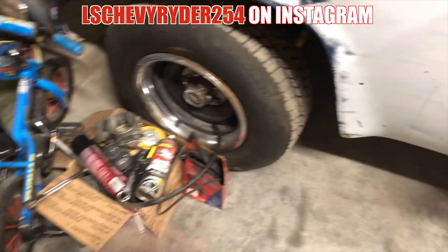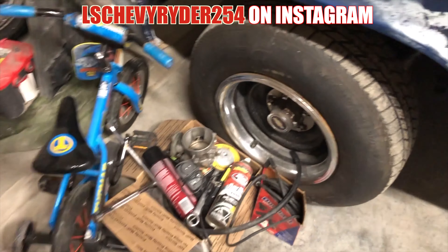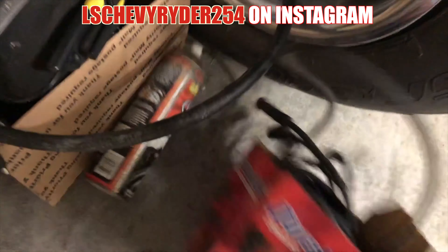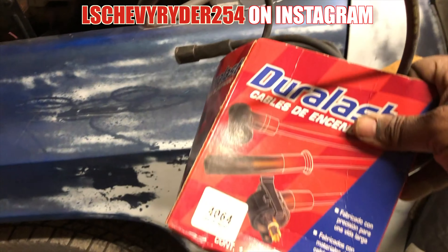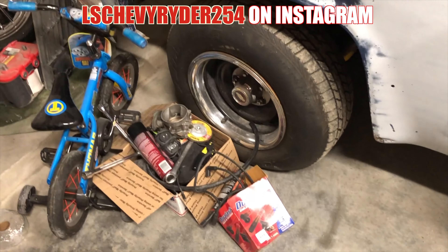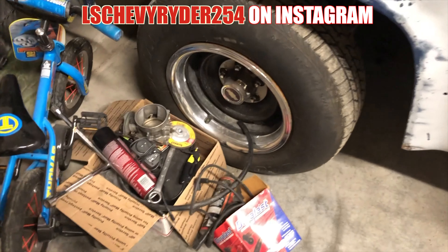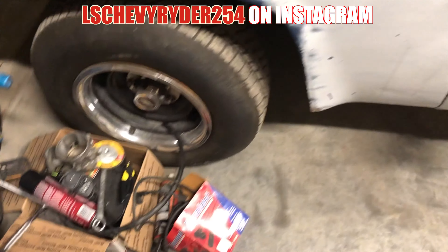Over here is just a box of randomness. These wires — spark plug wires — I think I had them for either the Caprice or the Chevelle. Caprice don't need them. Chevelle is gone. Cutlass is gonna need them.